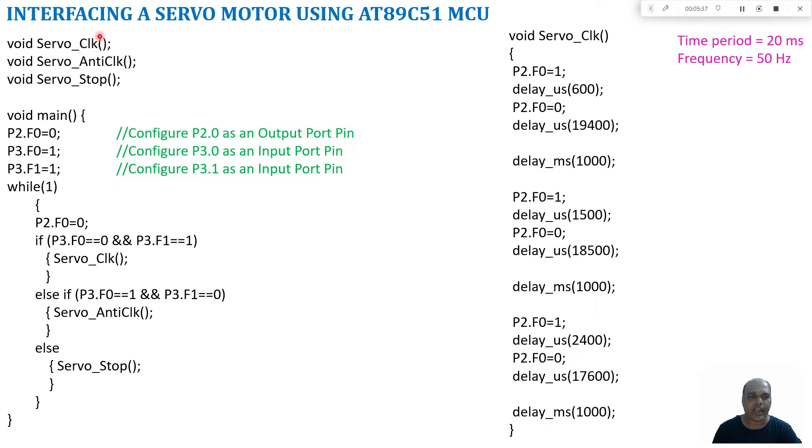In the programming part I am going to define three functions: one for moving the servo motor in clockwise direction, one for moving it in anticlockwise direction, and one for stopping the servo motor. In the main program I initialize the ports — port 2.0, where the PWM line is connected, is configured as an output pin by setting it to zero. Port 3.0 and port 3.1 are configured as input pins by setting them to one. In a while loop, if the switch connected to port 3.0 is pressed, the servo motor moves in clockwise direction.